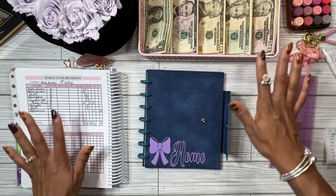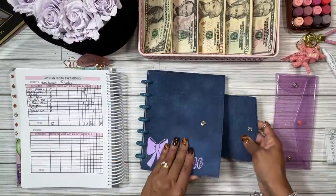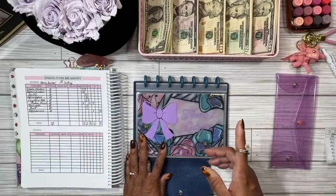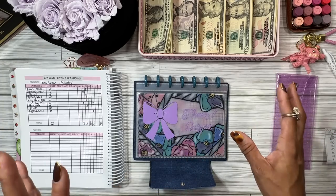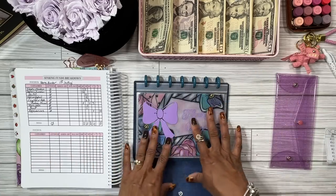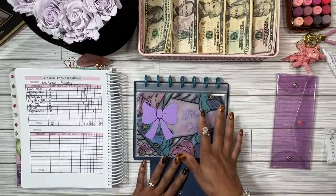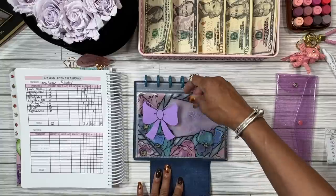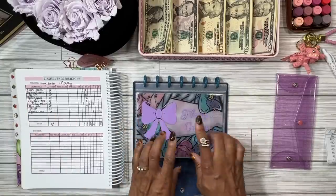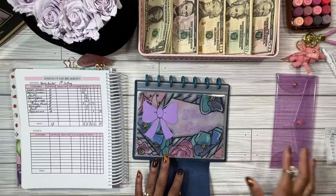I'm going to be using my sinking funds breakdown sheet. This is extra cash stuffing — not from my paycheck budget — so that's why I'm using this sheet. We don't have anything left over because we're starting this from the beginning. I've had people asking since I showed this on Instagram, so I'm working on putting more content on YouTube Shorts and community posts. These are envelopes with changeable label inserts, and I'll have them on my website for customization too.